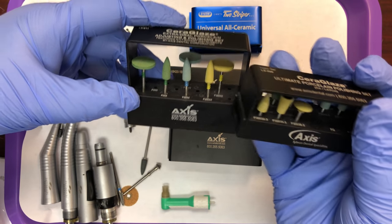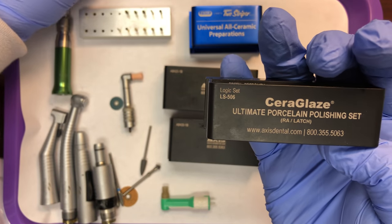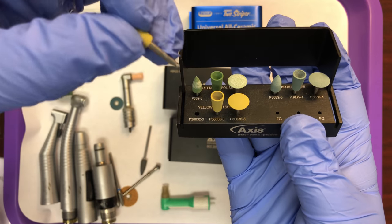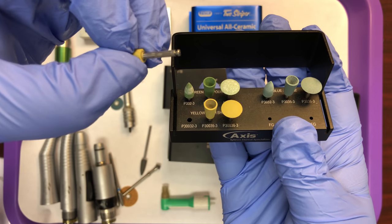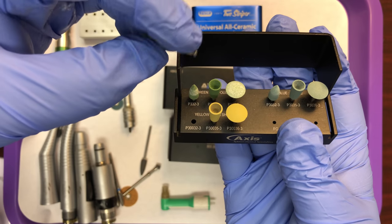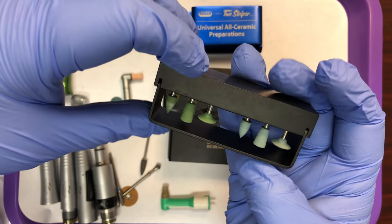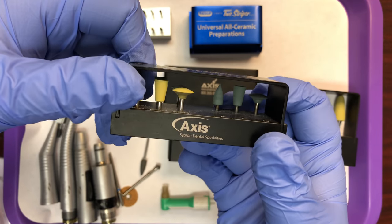These are also porcelain polishing burrs, but these are smaller so they can be used intraorally. If you notice the attachment style of this burr is a latch style. We'll talk more about the different styles in a few seconds, but there's just such a wide selection of burrs out there for the dentist to choose.